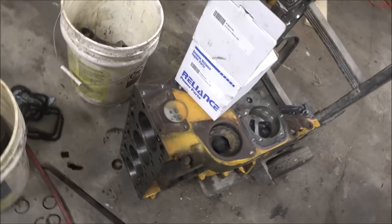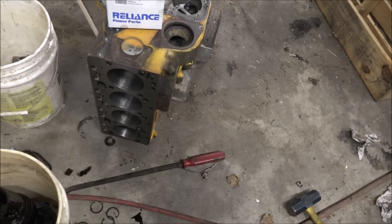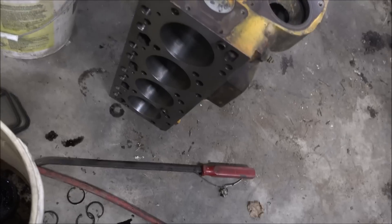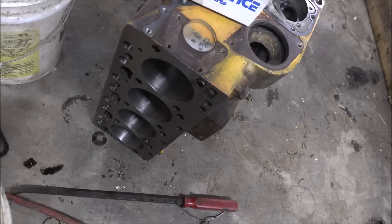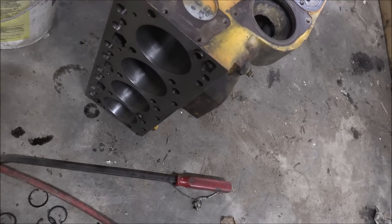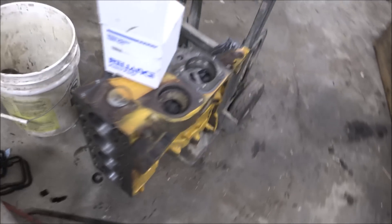Well, there's the block all finished. Got the dowel pins back on the top — had to pull them out of course to mill the deck. Now that it's milled and bored and honed, this thing ought to be ready for chance number two at life. Hopefully they won't overheat it again and kill it for good. Next time it would have to be sleeved, at which point it's probably cheaper to just get another block if you've got to do all four of them.